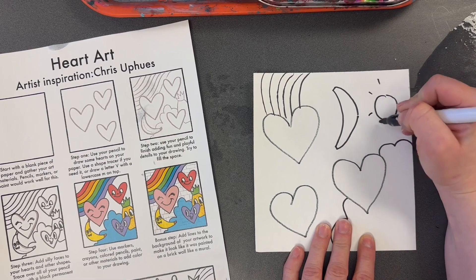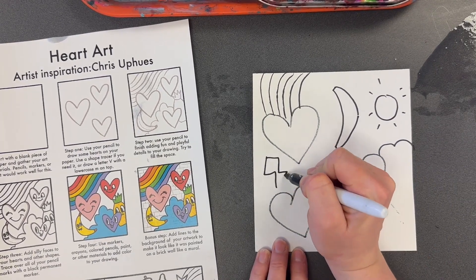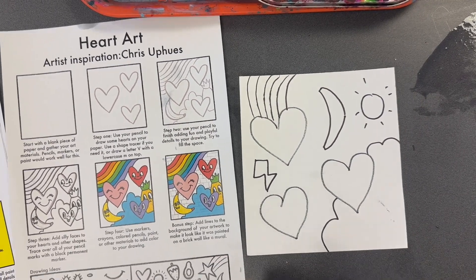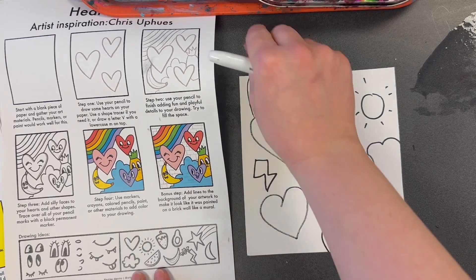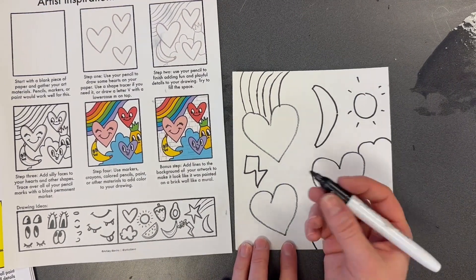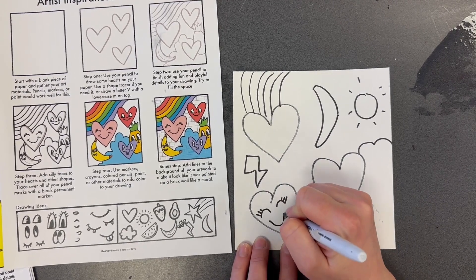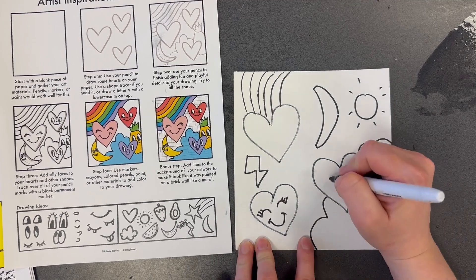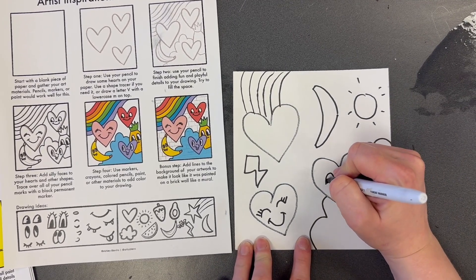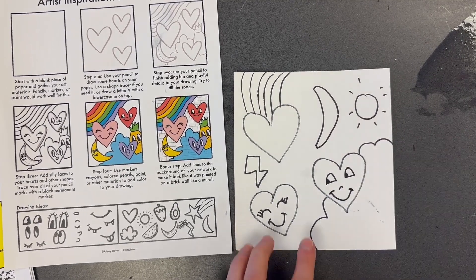You can add the sun, maybe a lightning bolt. When you've filled your space, add some funny faces. Look at the bottom of your paper — there's a whole bunch of funny faces that you can add to your shapes to make them look like characters from cartoons. After you finish adding faces to each of your shapes, you can color it with any coloring supplies. At your table you have crayons, markers, colored pencils.